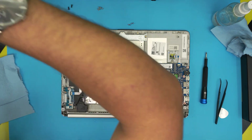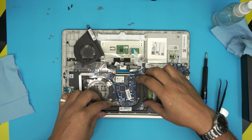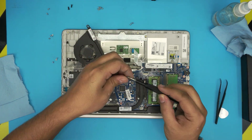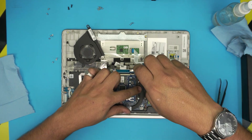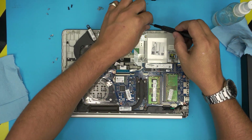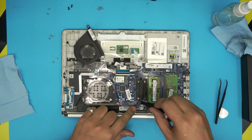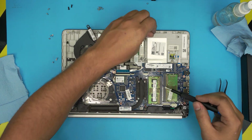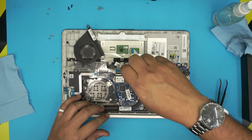Grab the heat sink and bring it straight over the CPU. Once you put it down, don't lift it up — hold it in place. Prepare a screw on the tip of your screwdriver, hold the heat sink from the center at the bottom, and screw one in, then grab the opposite screw. Do an X-cross pattern so the paste spreads evenly all over the die.